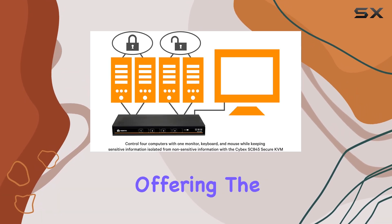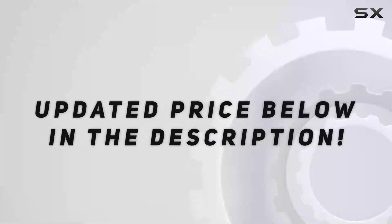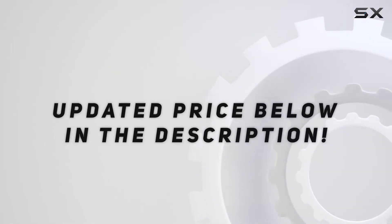It's the epitome of efficiency, offering the best in secure peripheral sharing technology. Check out the video description for an updated price.